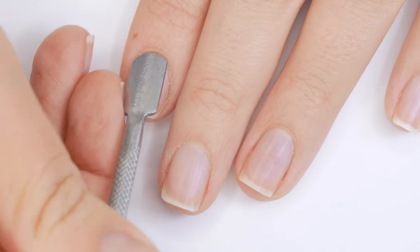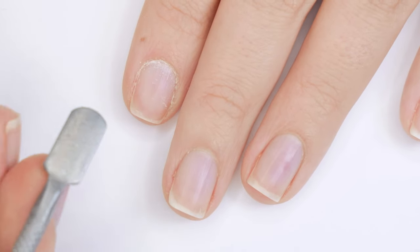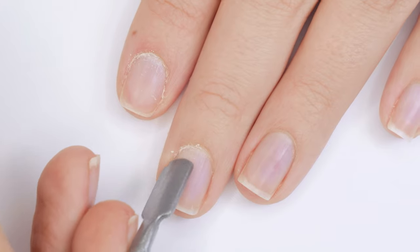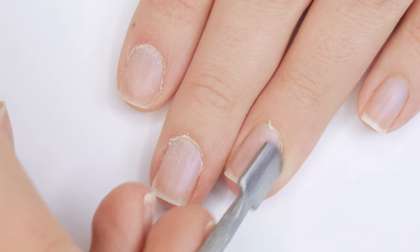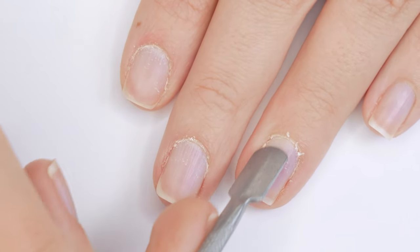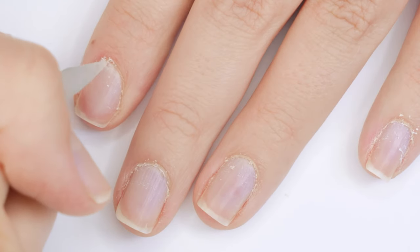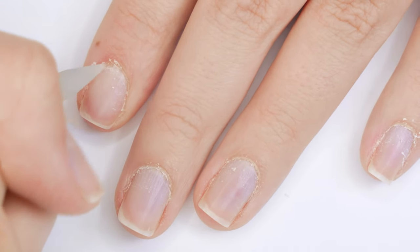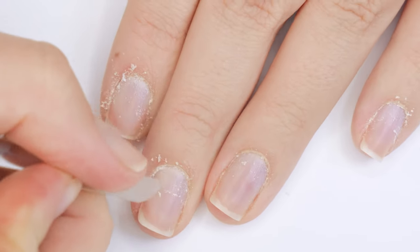I push back the skin around my nail to reveal any cuticle that may be stuck to my nail plate, and then I assess it. I usually use a cuticle pumice stick and just rub that sticky tissue away. However, if the tissue is too stuck I'll use a liquid cuticle remover, but lately I've been doing this dry technique and it's been working just fine.